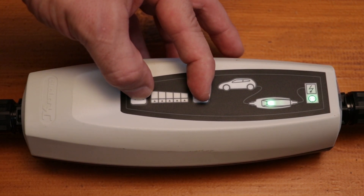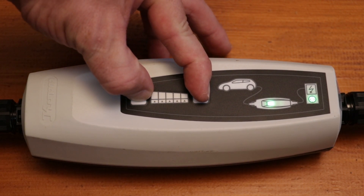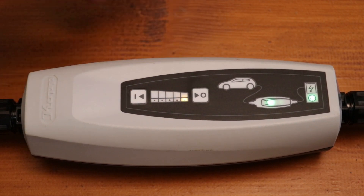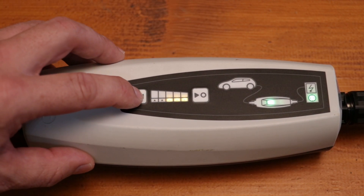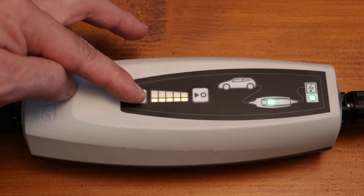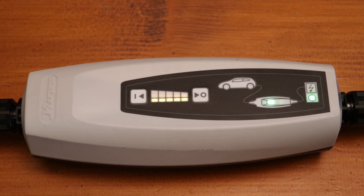You just have to change it by pressing both buttons together for 5 seconds, then press 1 twice to reach the maximum current for charging your car.